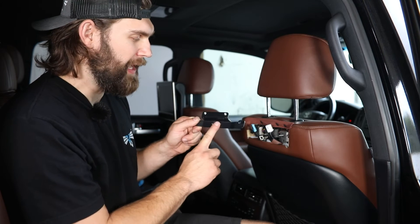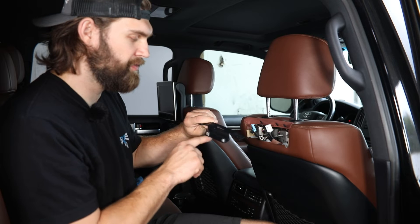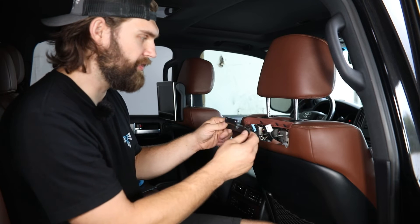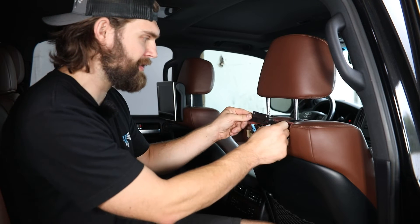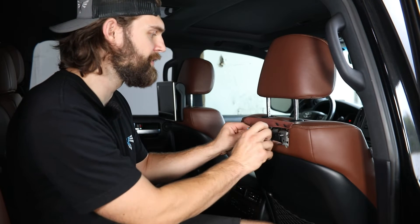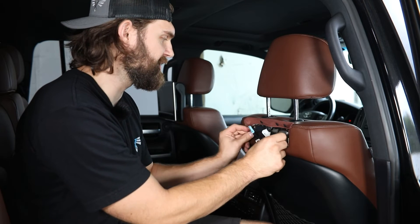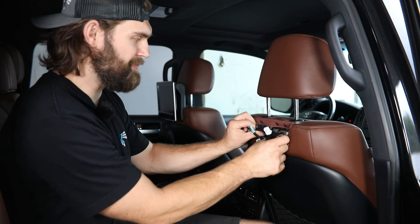Next, grab our provided mounting bracket. You're going to want this bent flange with the pre-installed nuts going up as well as back. Then you can slide this in behind the wiring here in the seat and get it slid on to those three mounting studs.